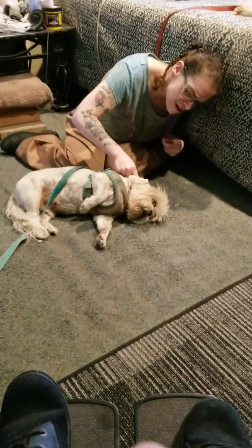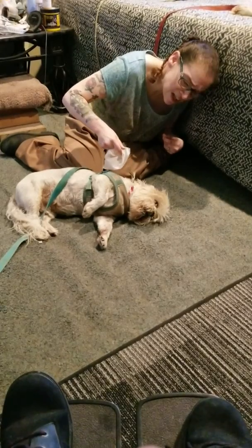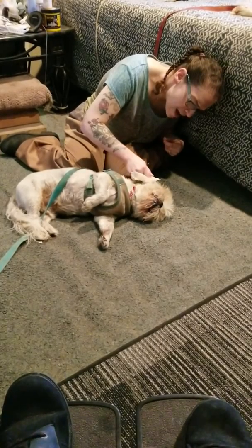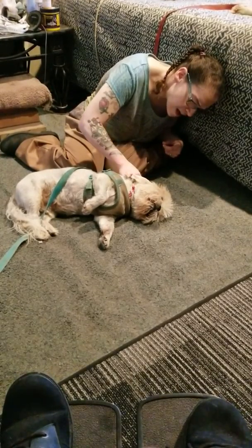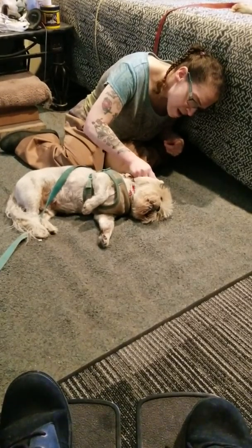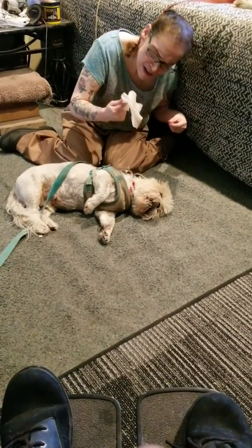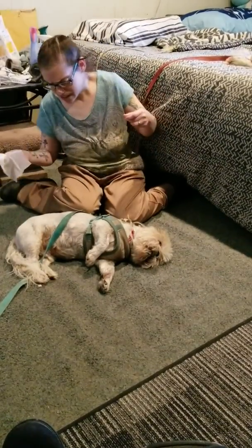It's all black and greasy in there and it looks kind of yuck. I know he's gonna move and that might be all I can get of his ear. I try what I can anyway. Good boy! It's kind of yuck in his ear.